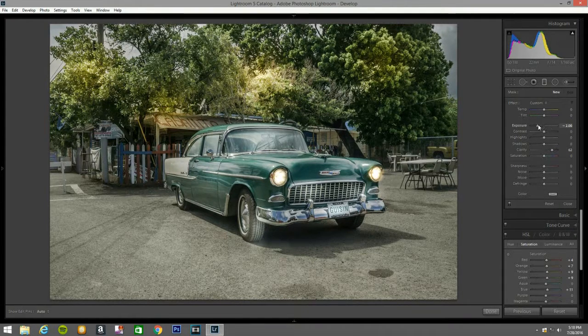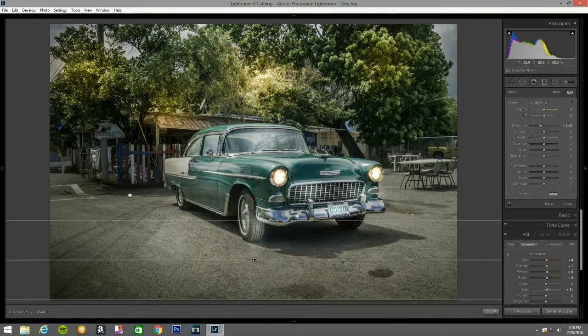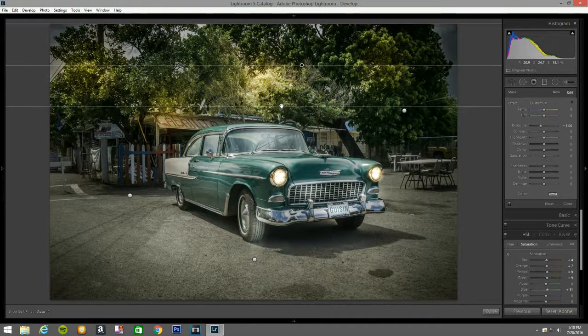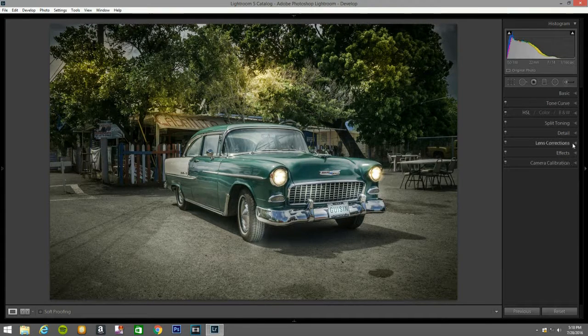Now I open the gradient filter and I'm going to bring the exposure down to 1.5, clarity I'm going to bring down. Hold shift and bring it down, hold shift and bring this down, hold shift and bring this one down — that's what I want to do to make it look focused on the car only, and a little bit on this area. Close that — looks good.